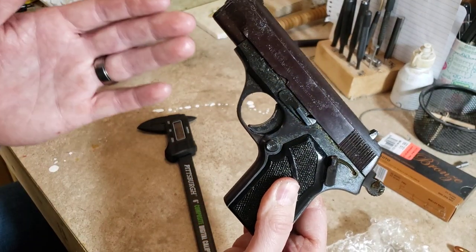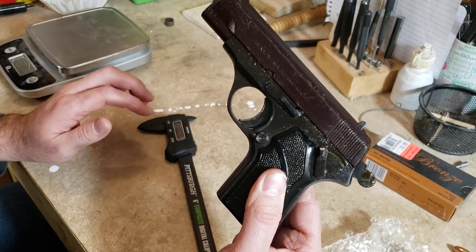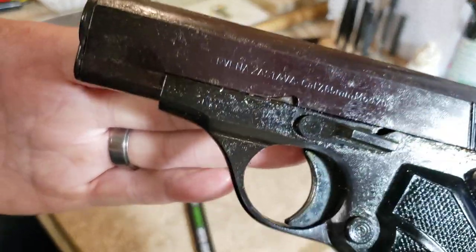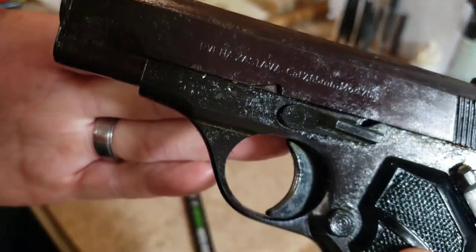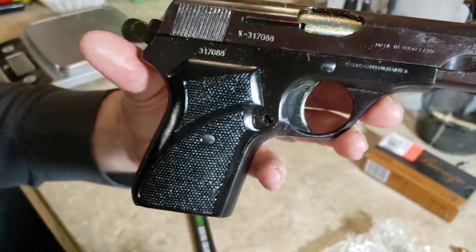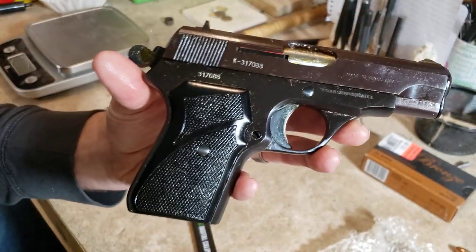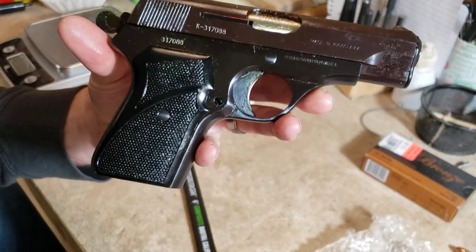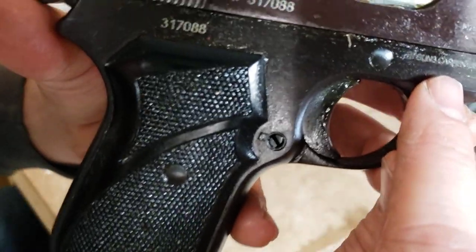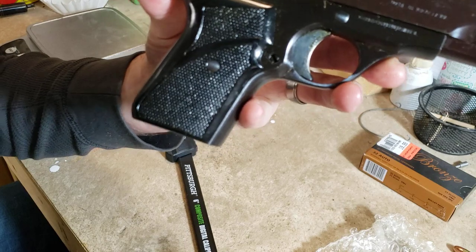On one side of the slide it says 'Crvena Zastava, caliber 7.65 millimeter, Model 70,' and on the other side it just says 'Made in Yugoslavia' — so this predates Serbia. This is definitely a surplus relic. The rguns import mark is right there and it nearly matches the font of the original markings.